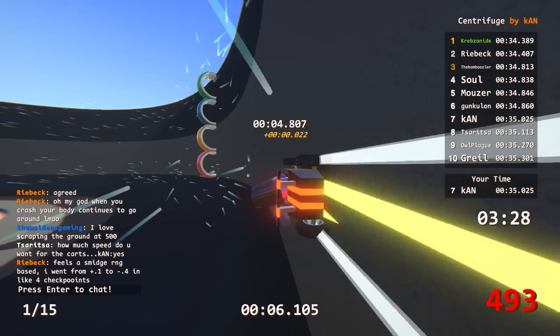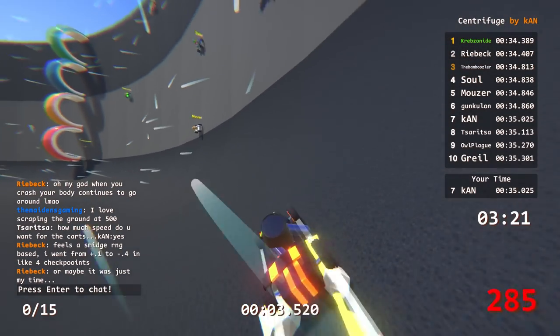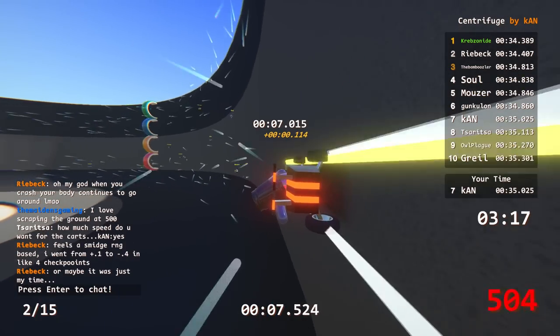I don't understand how people got the really fast 34s - that's 0.7 up. It's crazy, like how are you supposed to do it? Hands up? I can't even tell if my guy's hands are up.